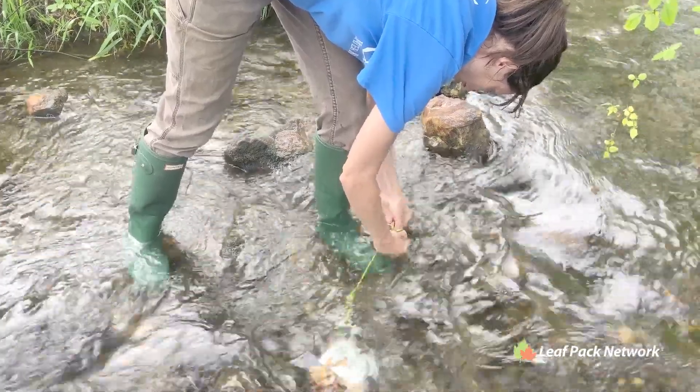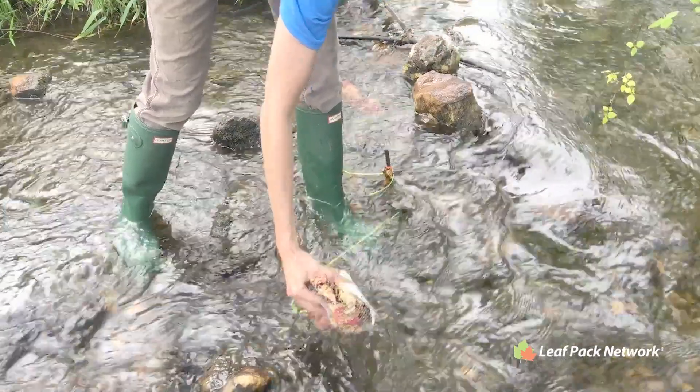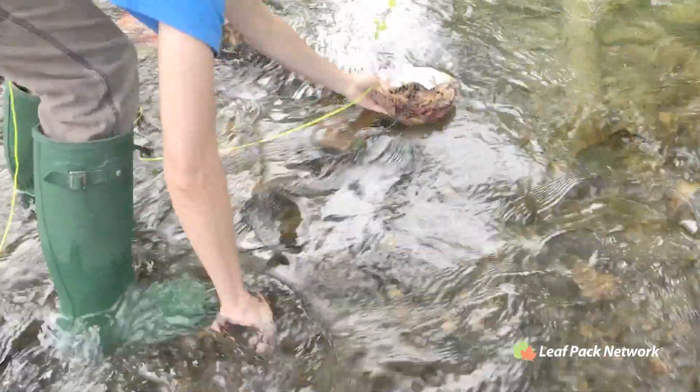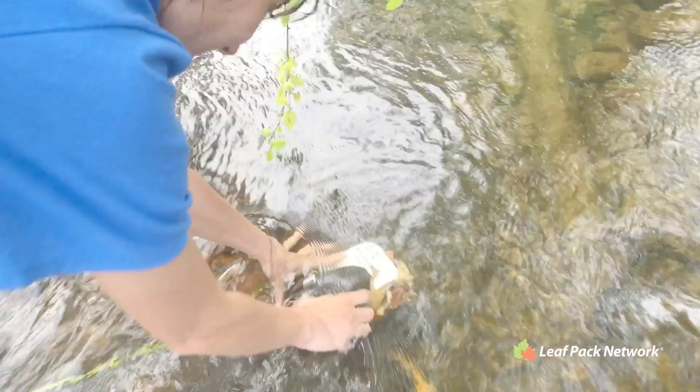It is best to tie the leaf packs directly to existing rocks in the stream in a riffle habitat. If there are no rocks, use overhanging roots, or as I've done in this video, I've used cinder blocks with reinforcing rebar or rods. More directions about this particular method can be found on the leaf packs website.